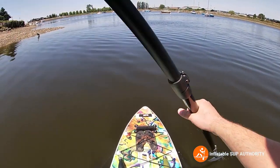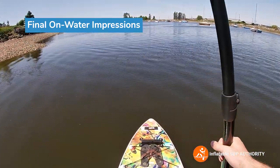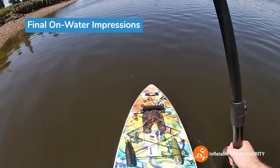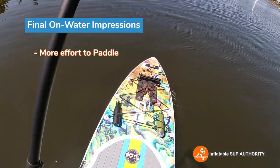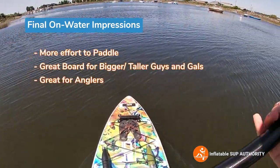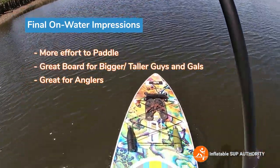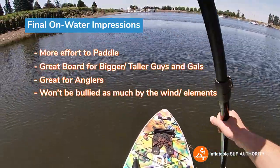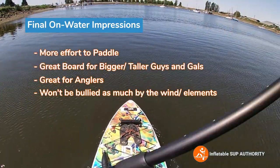So what are my overall on-water impressions of the Bote HD Aero? I like it. It definitely, for me, feels a little bit more sluggish to paddle. From a recreational standpoint, which I'm used to, maybe it's not my top choice of board. But I can see bigger guys and gals, or even anglers, really liking this board because it's heavier and has more mass. It feels more stable and you're not going to be bullied as easily by the wind or other elements. I think this is probably, out of the boards I've tested, my pick for a fishing board.